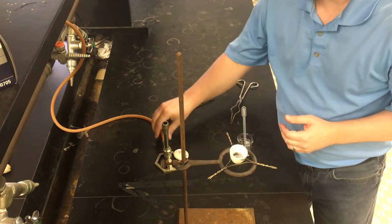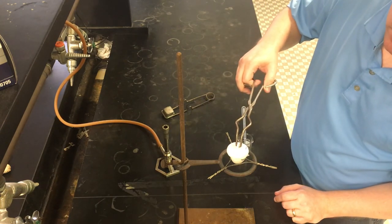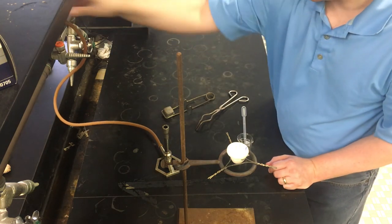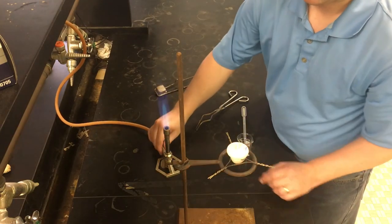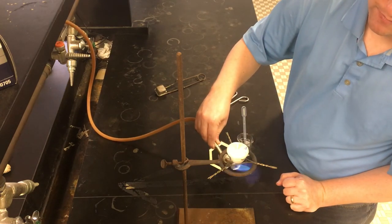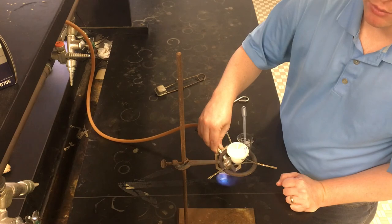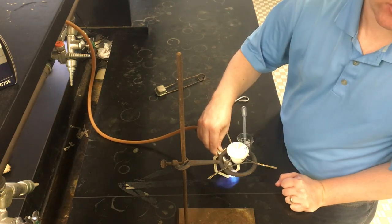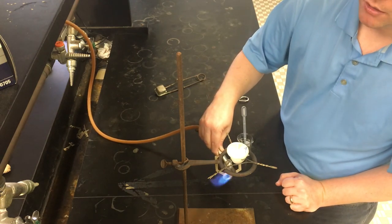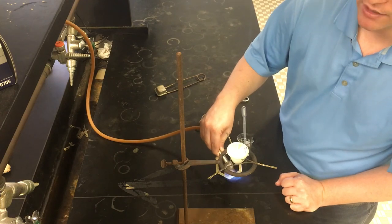Now I'll do the same heating step as before. I'll turn the Bunsen burner back on one last time, put the crucible lid back on — we don't really need air access anymore, we just want to drive out the water — then waft the flame under the crucible to avoid unnecessary thermal stress. I'll heat this for about two minutes, then let it cool to room temperature before taking a final mass. I'll cut the video here and pick it back up when I get the final mass once things have cooled down.